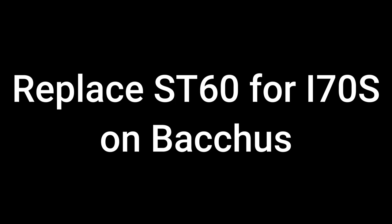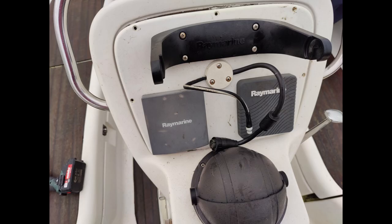I'm Jos and I own a boat called the Baches. I'm going to replace the old instrument, the ST60 Tridata, with an i70s display. I have a steering controller installed and that one is already on the new network. You can see the difference and that's why I want to replace it.